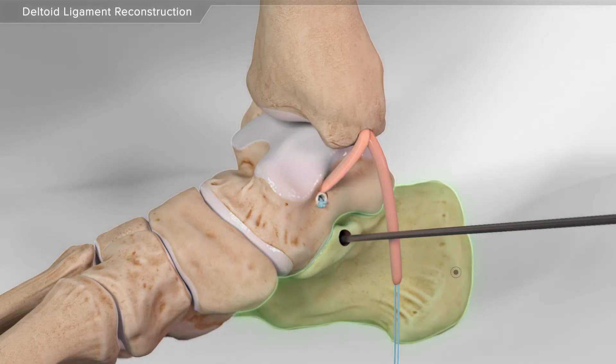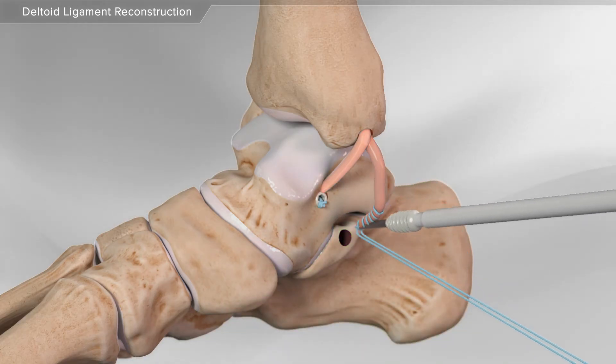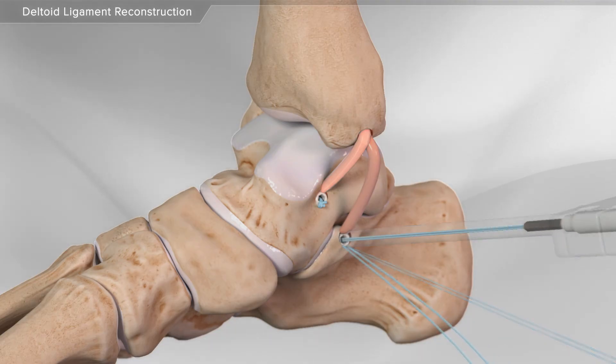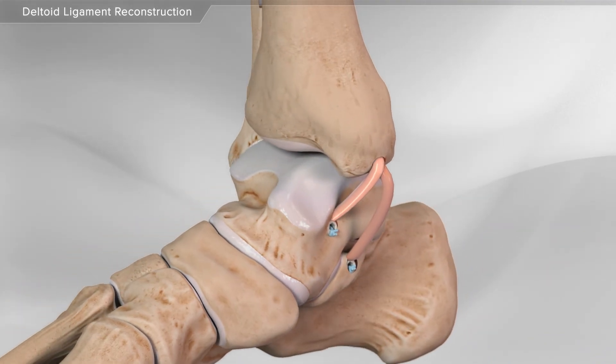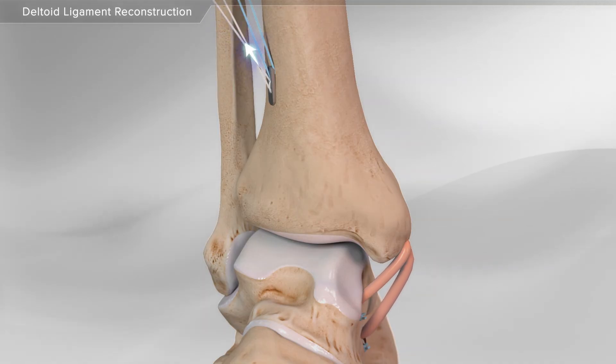Next, your surgeon makes a tunnel in the calcaneus bone. The second end of the donor graft is placed through a swivel lock anchor and secured into place. Finally, the tails of the tightrope implant are tightened until the appropriate amount of tension is achieved, completing the deltoid ligament reconstruction.